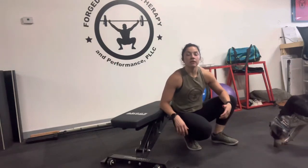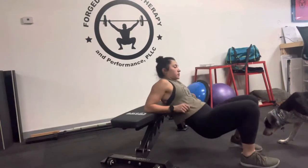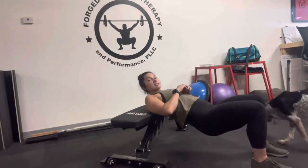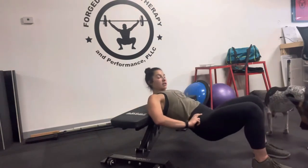Forge Beauty and Performance. We're going to be going over a hip thrust today. What we want to do is get into this position. You're going to tuck your pelvis under, and then you're going to slowly lower.